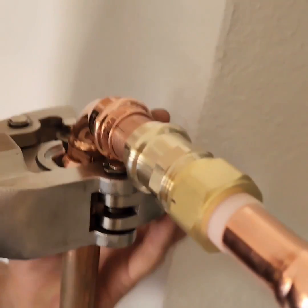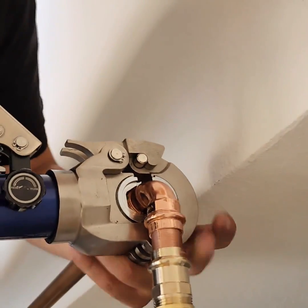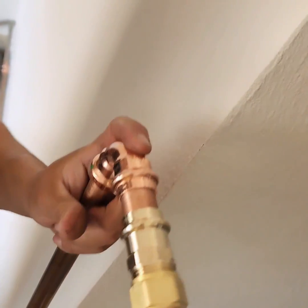You do clean the pipe up, so you still sand it and make it nice and shiny, just like you see right there. Then you get the little tool — there it is — a manual Pro Press. It's hydraulic.